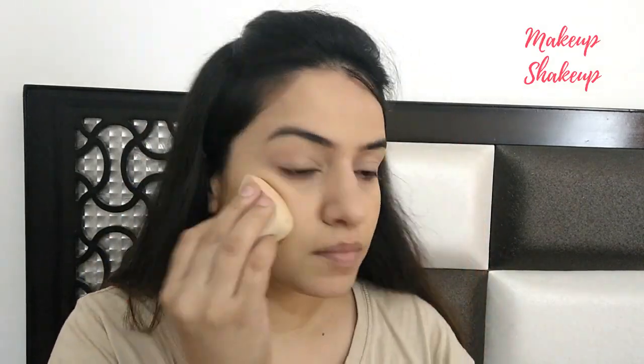The foundation I'm going to use is the Maybelline Dream Satin Skin Foundation and my shade number is B5. I'm shaking it and taking two to three pumps at the back of my hand. I'm taking this makeup sponge and applying it all over my face, including the back of my nose.